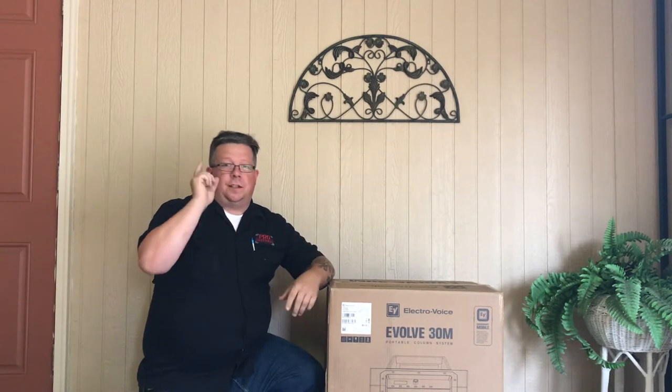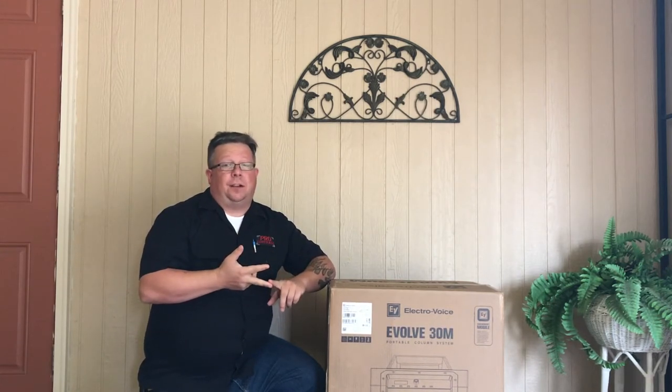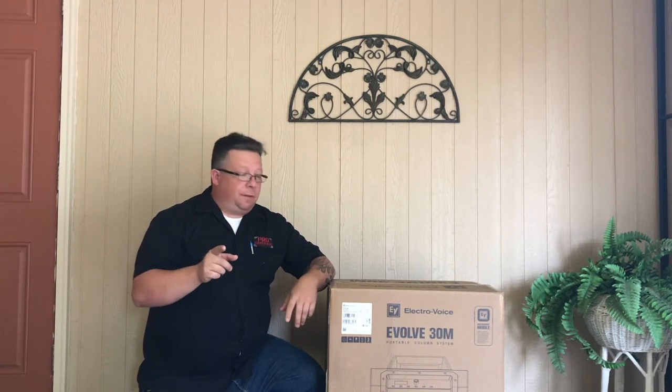Good evening everybody, my name is KW. As always, this is an Honors Review. I want to thank everybody who liked, subscribed, and watched my JBL review for the JBL PRX1 — I never thought in a million years I would get that many views so quickly. Thank you very much. Today we're going to be reviewing the Electro-Voice Evolve 30M line array system. Stay tuned.